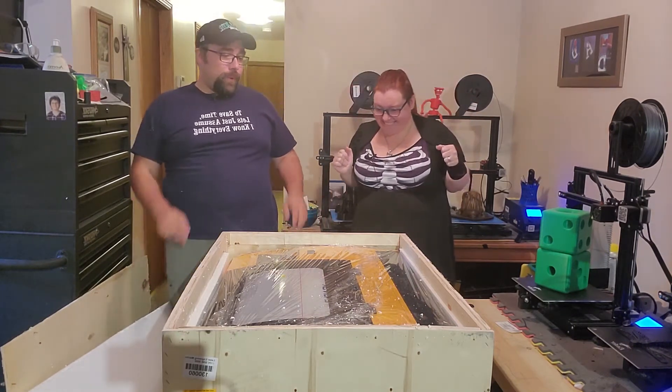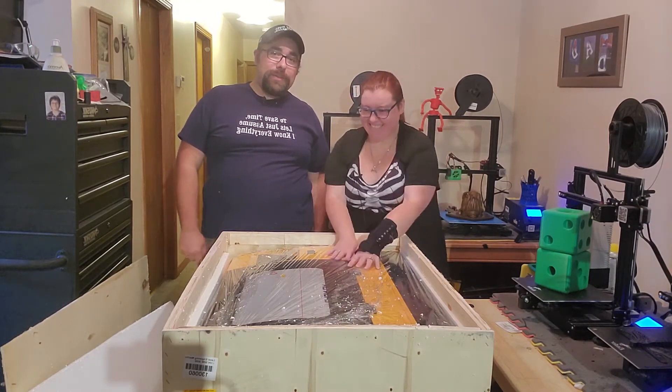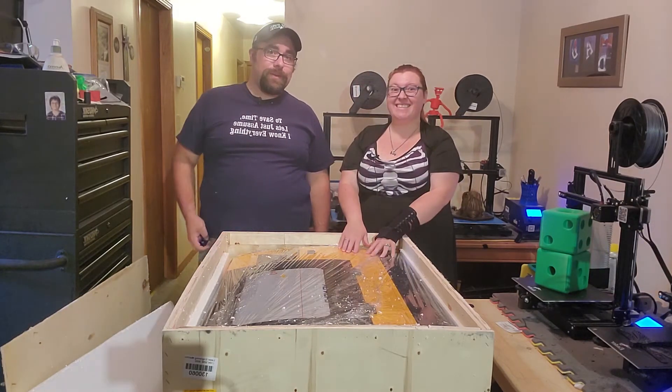Over the course of this video, we're going to walk you through the unboxing and the setup of this amazing product and we're going to find out what it can actually do. So stay tuned!